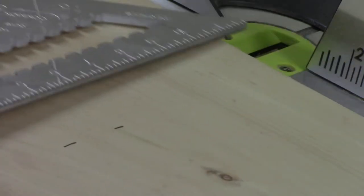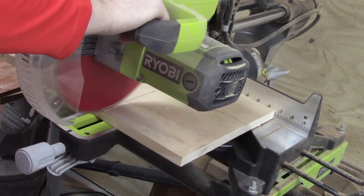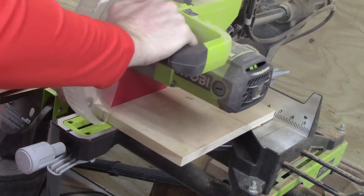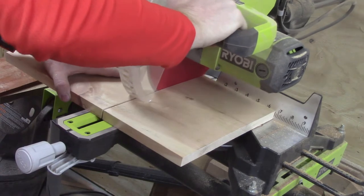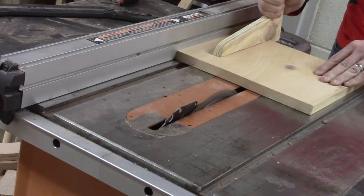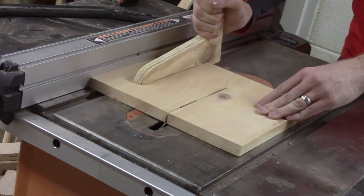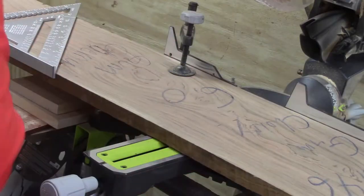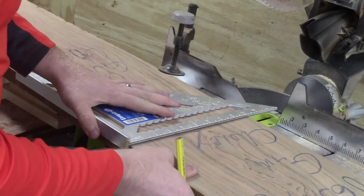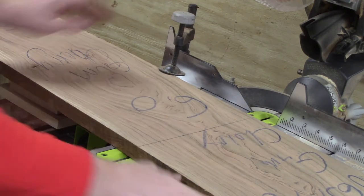Here I'm measuring and cutting for the dimensions of the piece where the numbers are going to sit upon, and I'm cutting that to the correct dimensions. After I cut that piece, I cut a piece of gum cherry for the main backer board.